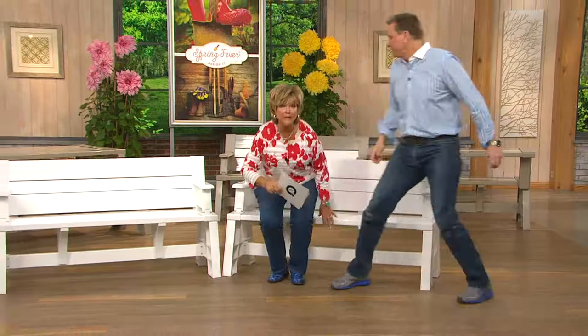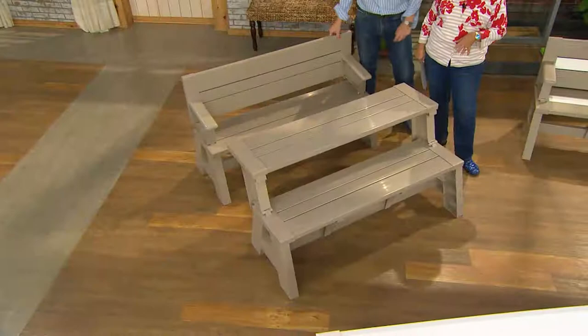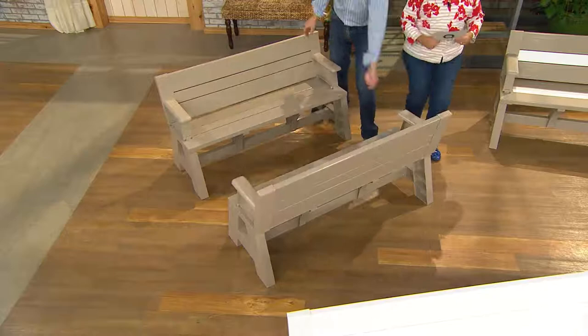We always talk about people at the barbecue who sit down in a chair and one leg goes in and they go flying over. So let's look at the colors — we started out with simply white, which is always popular, but last year we brought in two new colors which both sold out early. So if you got one last year and now want a second to make the picnic table, we have the tan back in stock.